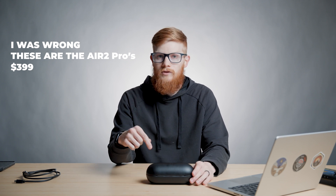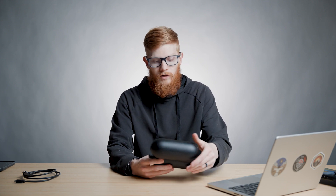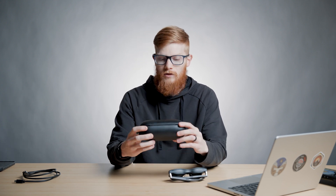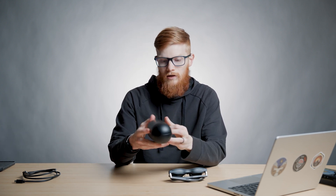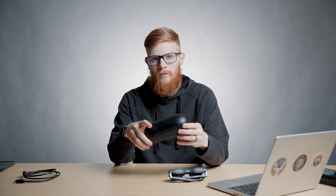We'll have a link down in the description — use that if these interest you or if you fit into some of these use cases, that would really help us out. Starting with the pros: the packaging is really unique. I really like this oval sphere pill shape that they come in. It's pretty small, good for tossing into a backpack, and the case itself is built pretty well.